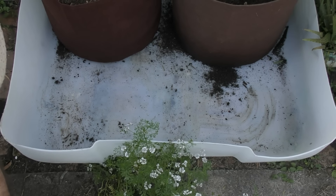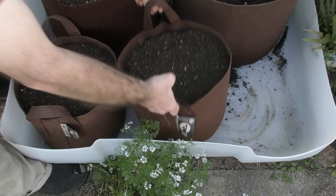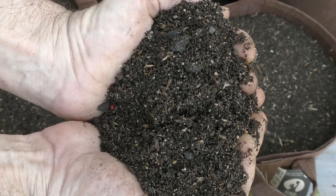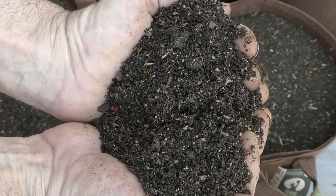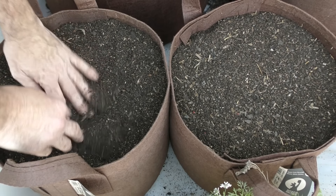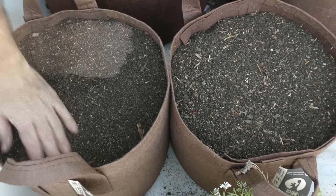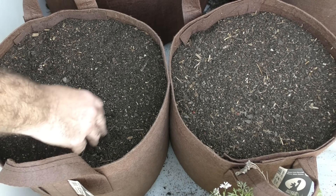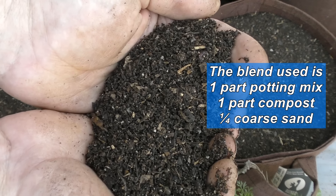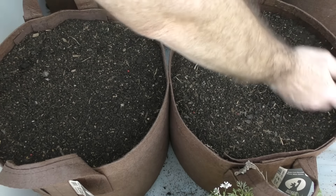The next two pouches going in are for carrots. The soil blend I've made up for these carrots is a very light one — carrots don't like very heavy soil, that's when you end up with those gnarly humanoid-looking carrots. This is very light and hopefully fluffy enough for the carrots to just push straight through. I've used a lot more potting mix in this blend as well as a coarse river sand just to make it light and fluffy.